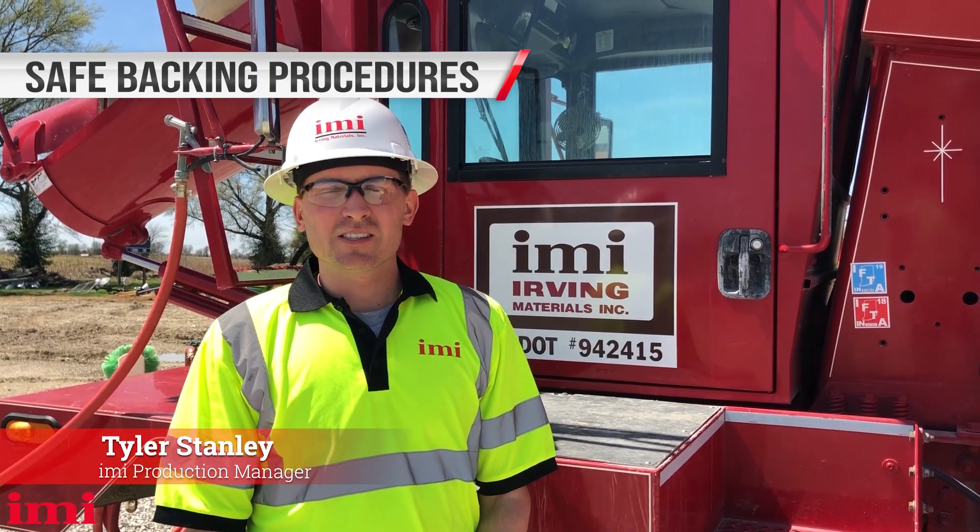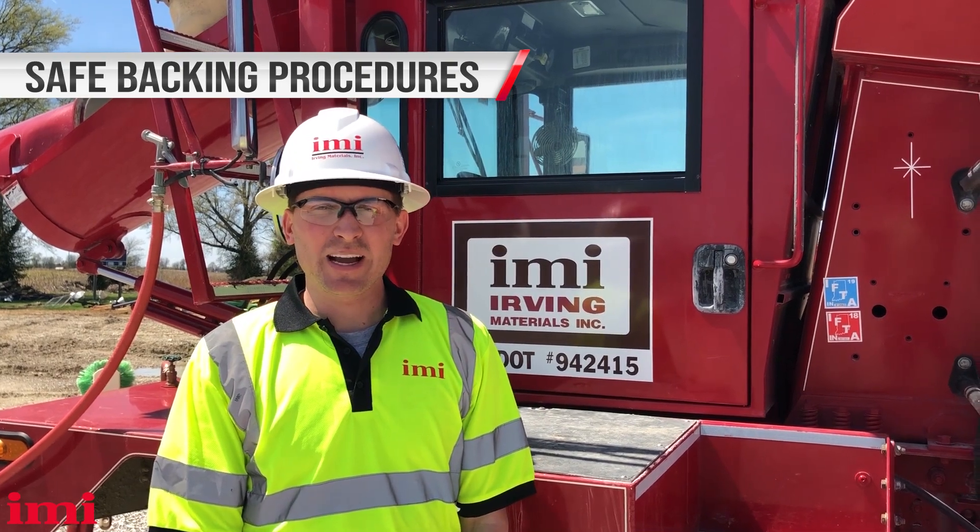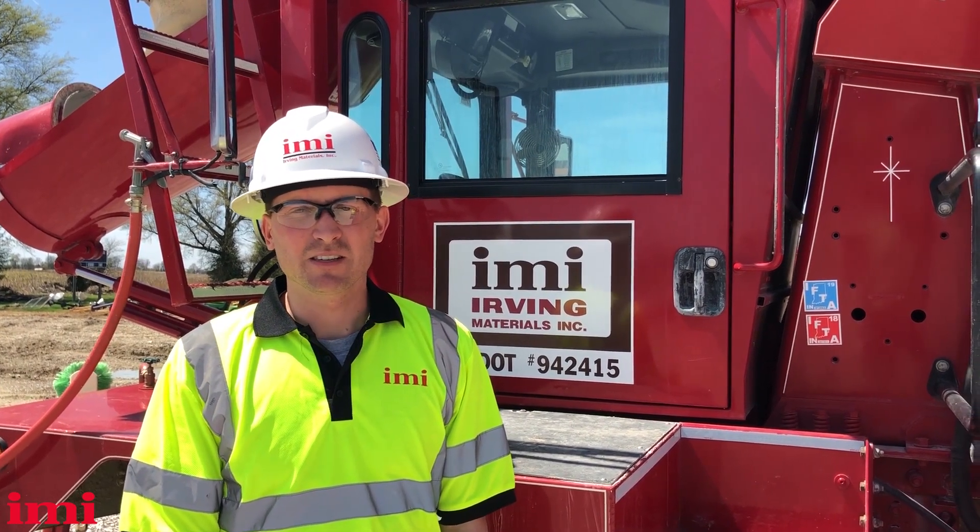Backing accidents are one of the leading causes of property damage we have at IMI. Today we're going to discuss safe backing and how to prevent these accidents.